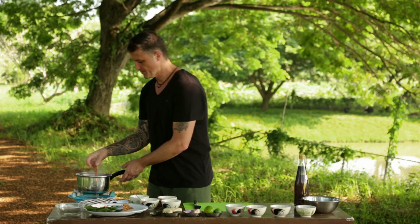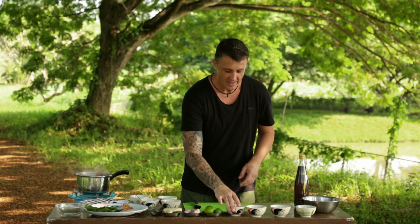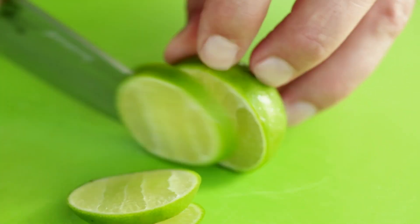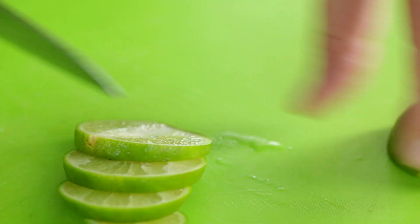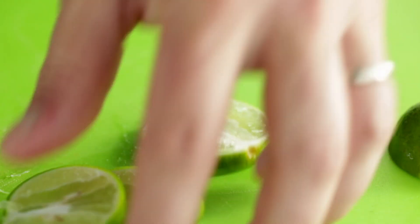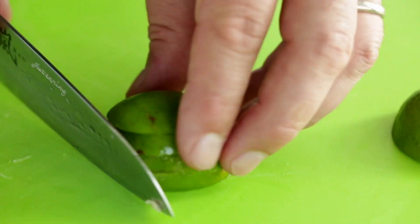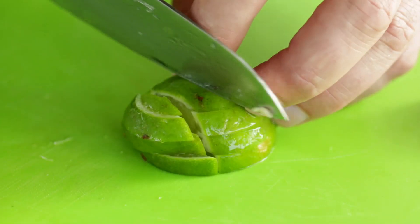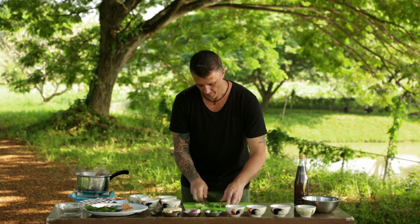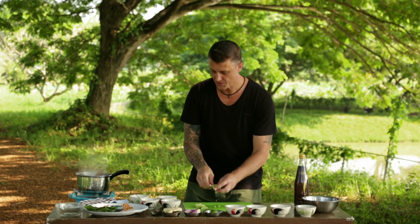Just checking the sauce — still got a few minutes. Then, some lime. This is what's really unique about miang kum: the lime we cut with the skin on — don't peel it. Make sure you remove the seeds and then dice it into about five millimetre squares. We'll put those next to the coconut.